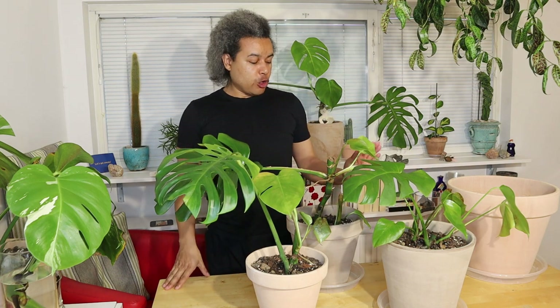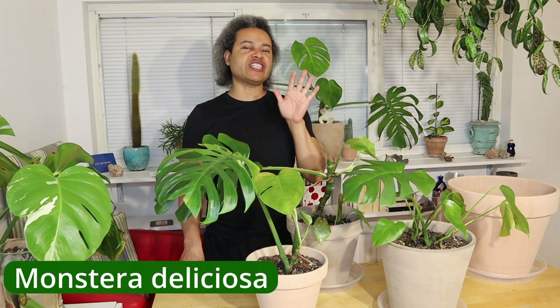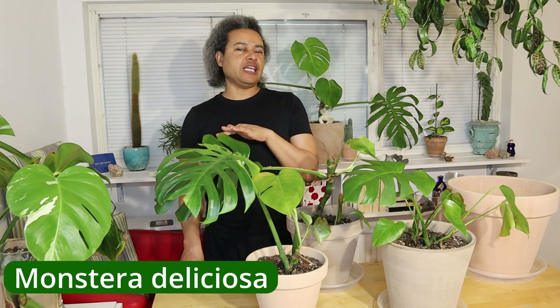Hello everybody and welcome back to Gardens and Crystals with me Wesley Peterson. Today I am doing a re-potting video of all of the pieces of my queen, my Monstera deliciosa plant that I've done many videos on. You've seen me prune back the plant, do water propagations, and then plant those propagations. Now I want to plant all of these pieces into one bigger pot to make one big bushy plant.